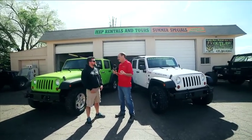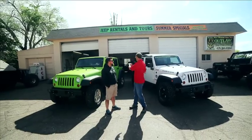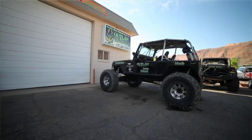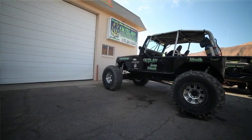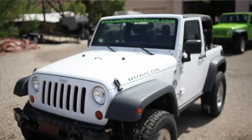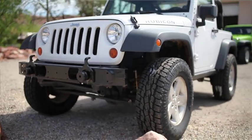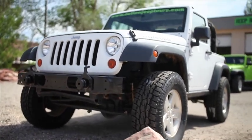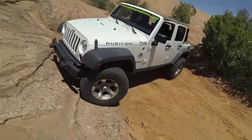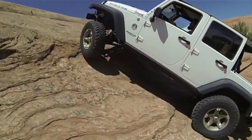As I look around here, Jim, you've got Jeeps for rent, ride-alongs that you do, guided tours, and even a repair facility here. What else? We even do recoveries on top of that. So you've got all the bases covered. I think this is probably the only place in Moab I've seen that does everything. It is. We're trying to become — I think we have become — the most accommodating one-stop Jeep shop in Moab.